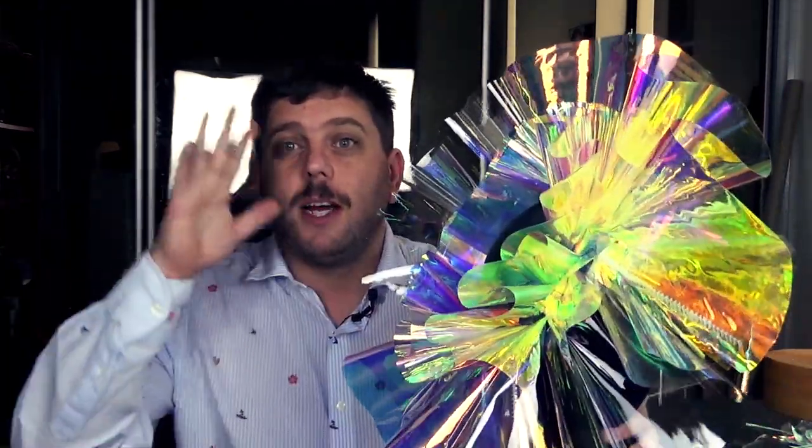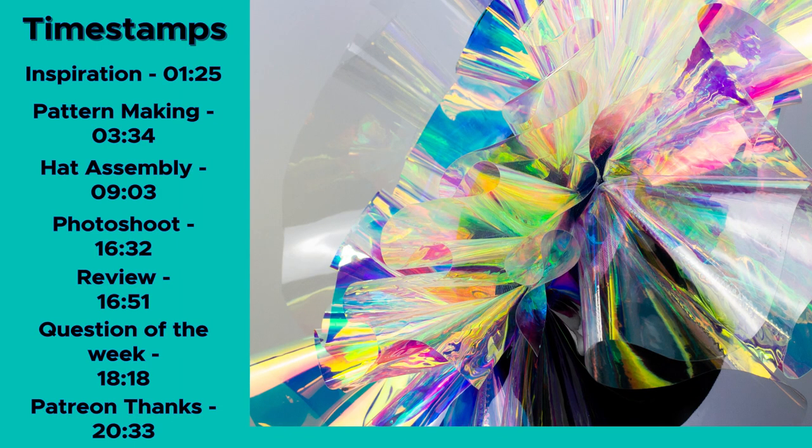I haven't added any head attachment to this yet, because I'm trying to figure out how to make my own kind of bands — it's going to need a thicker headband. So this is this week's hat. I'm going to talk you through how I made it, how I made the pattern. On the screen now you'll see a breakdown of all the different segments of the video so you can skip to the bits you want. Question of the day is at the end of the video, so look out for that.